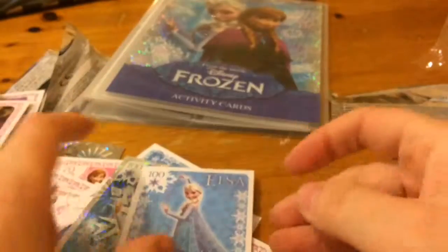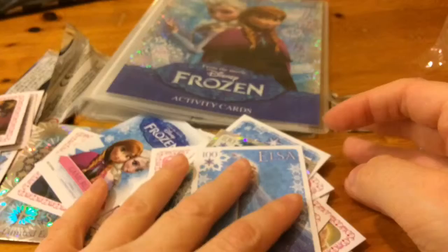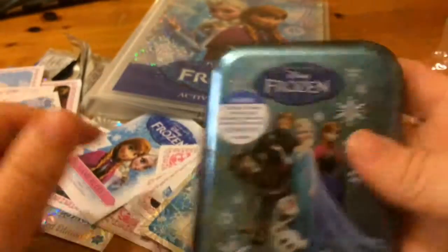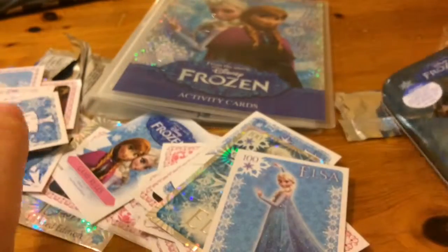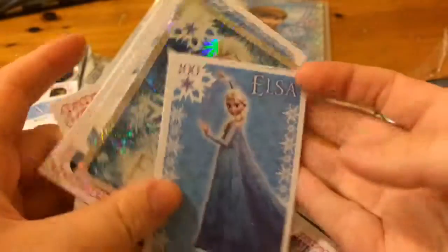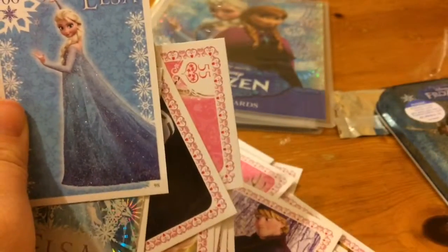Okay, so that is it for the five packets of cards as well as the tin. Let me know what you think of the cards. If you enjoyed this video, don't forget to comment, like and subscribe. And I will see you all later.